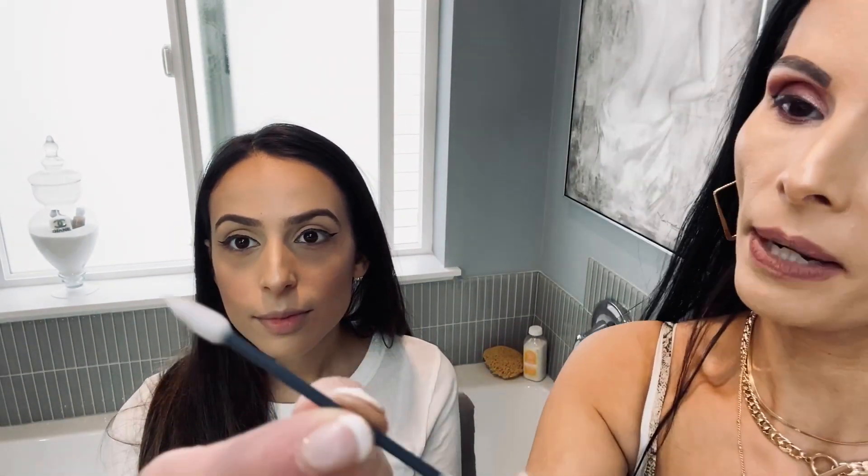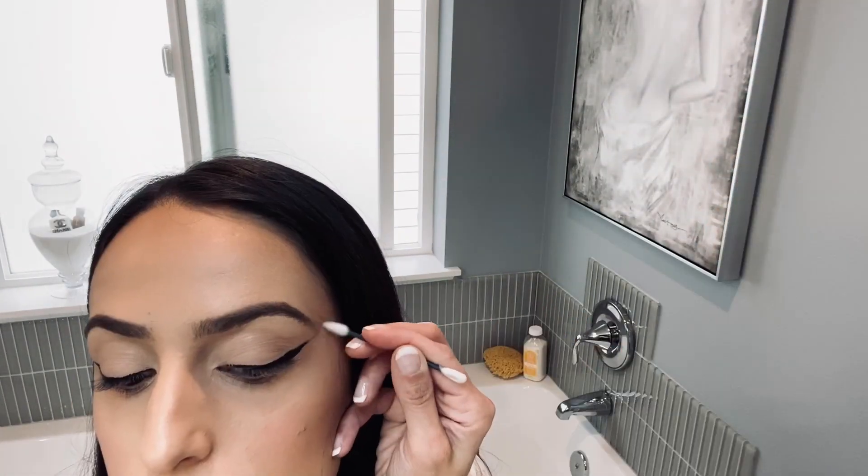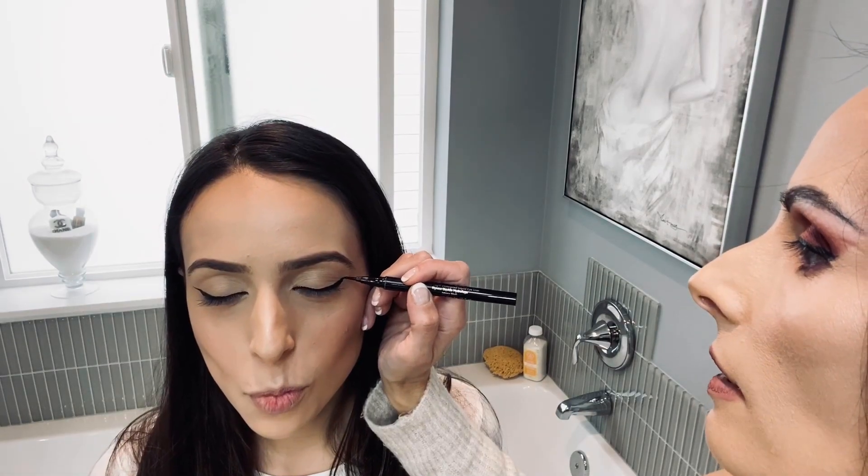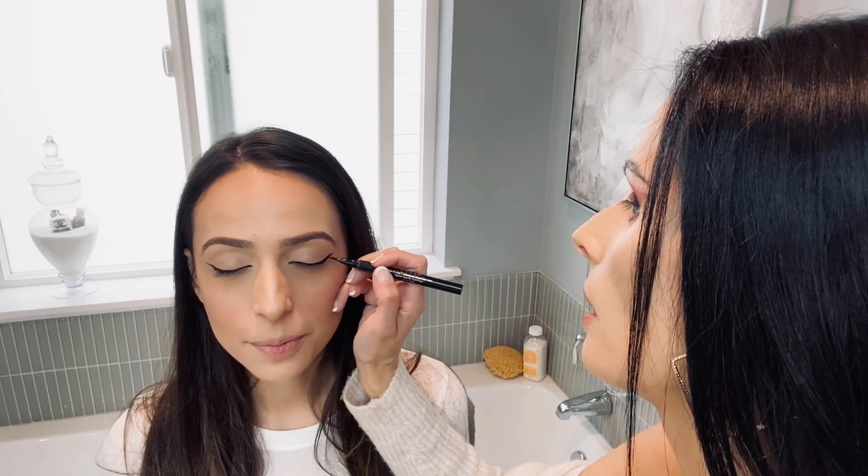You can buy a packet of these — they're in the makeup area where all the cotton balls are. It has a pointy tip so you can clean up the eyeliner and get a really sharp edge. That does it without messing anything up. And when you're doing your eyeliner, don't laugh, don't breathe, because it'll bleed.